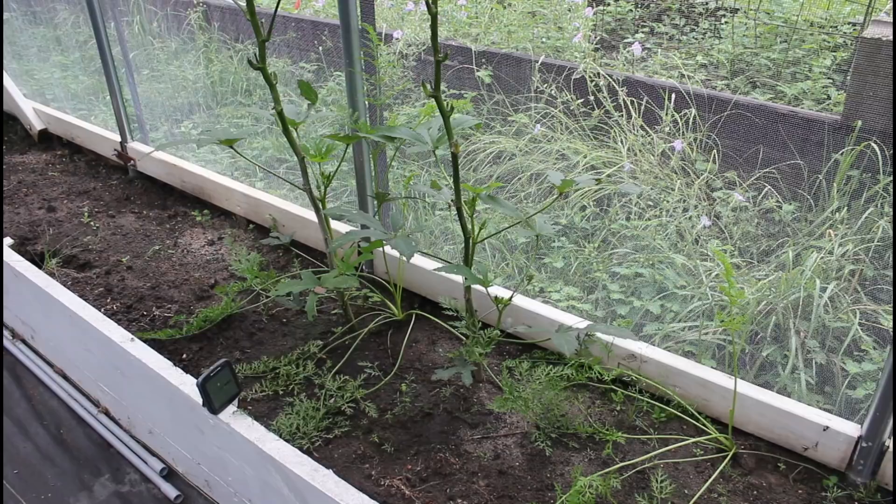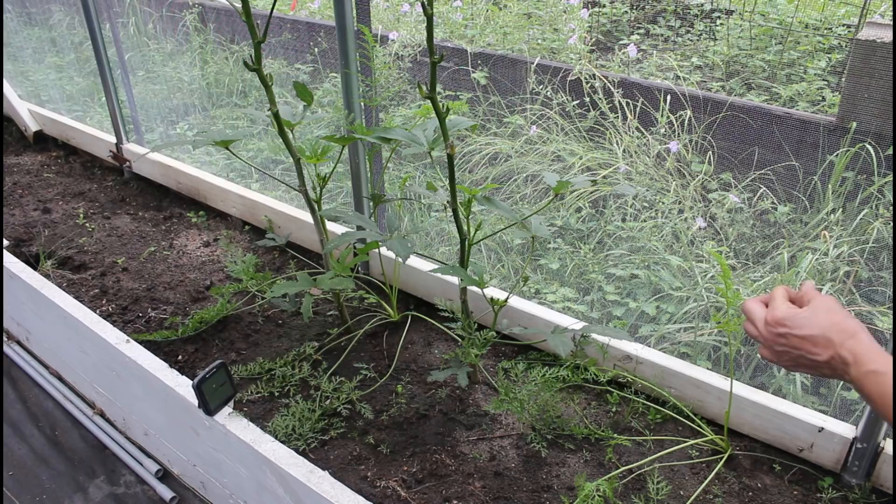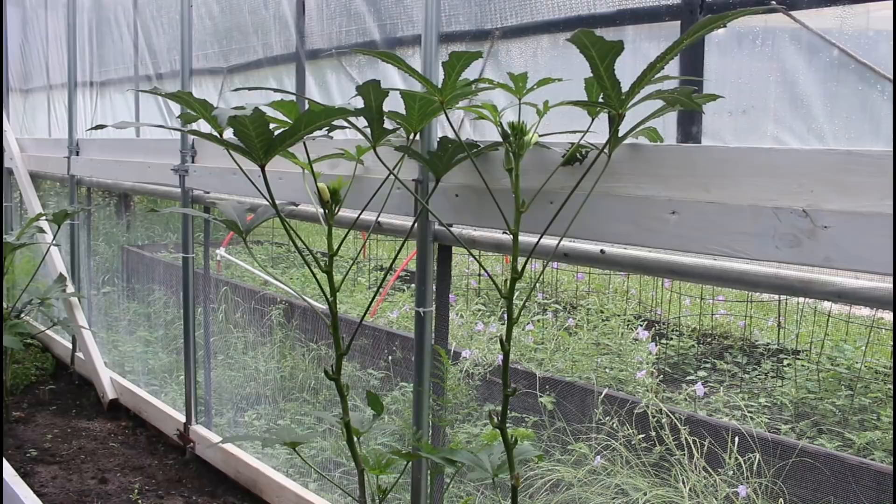I have two carrots - one right here and one right there - I just dug them. They're probably pretty long but only about the size of my thumb right now, so we're not going to dig carrots yet. The okra has taken off but I don't see any okra ready today - Danny has already picked through it.